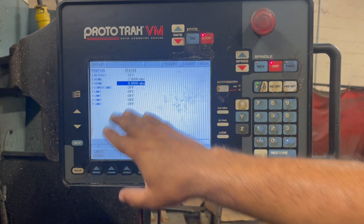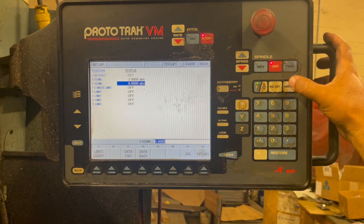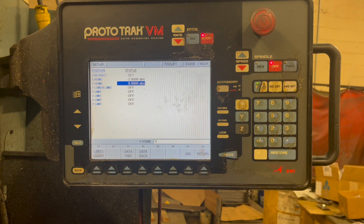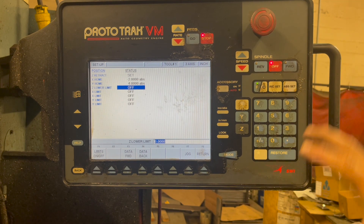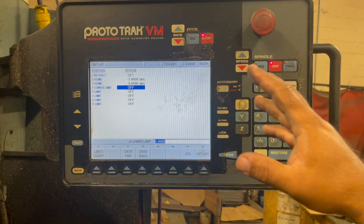Down here we're going to put in four inches — that's going to bring the machine forward. Just four inches, then hit enter. At this point we're all done and ready to go. Now we can go into programming the machine.